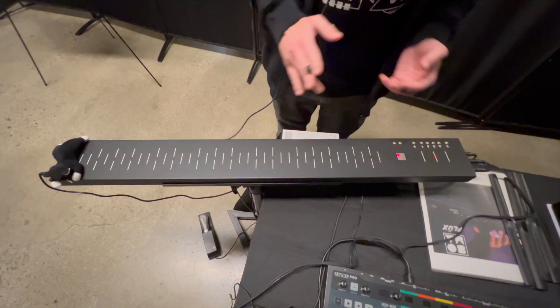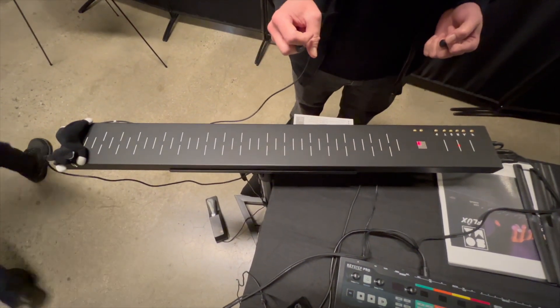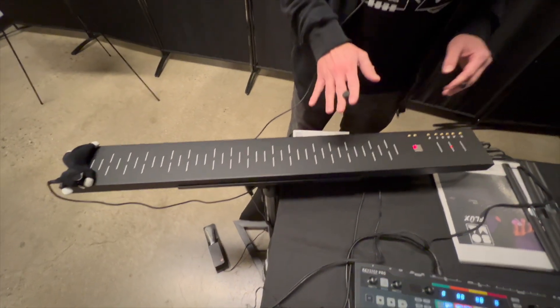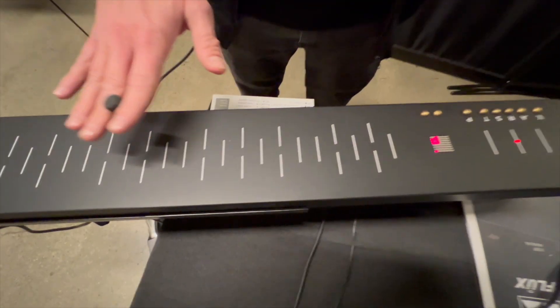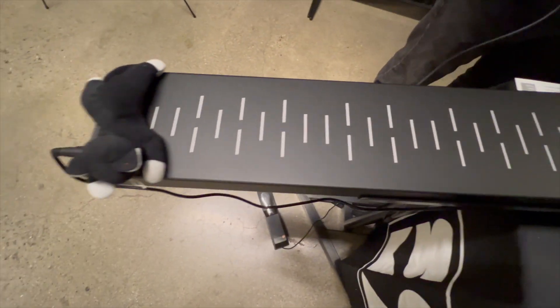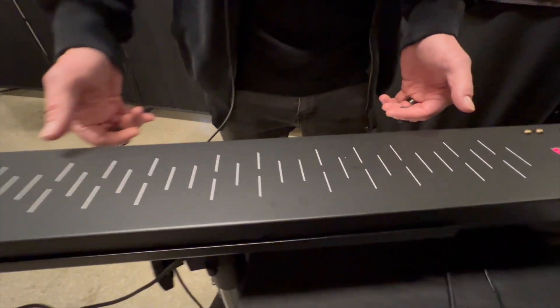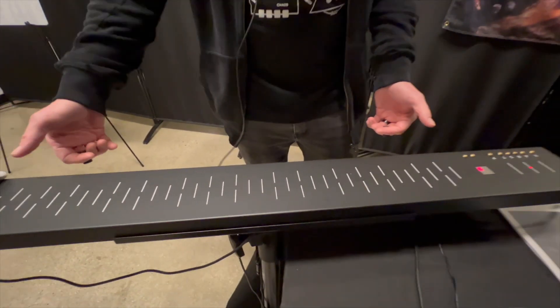This is an incredibly expressive instrument. It's kind of similar to the theremin in such a way that we're interfering with a magnetic field to create audio. But this is much easier to play than a theremin because we have lines here marked just like we would on a keyboard.